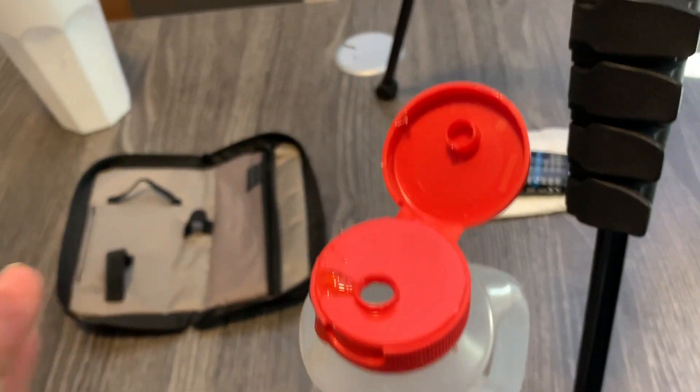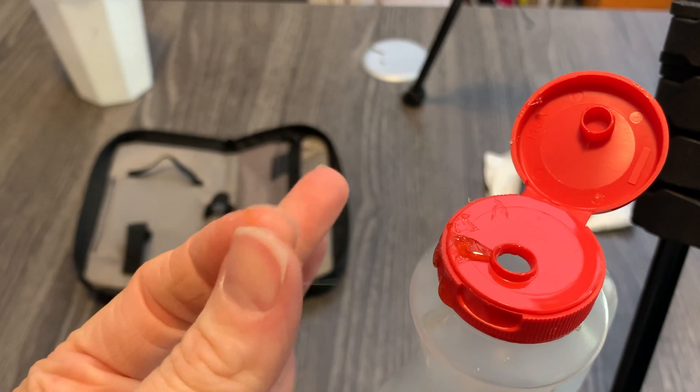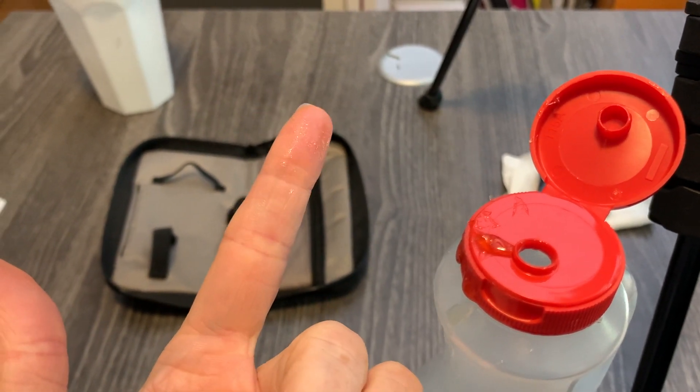I wanted to add on to this video with a little demonstration. Sometimes patients' hands are not really clean when we do a test, so I want to see if that actually impacts the reading. I have a little syrup here — I'm going to put it on my finger, let it dry, and come back and test it. Okay, there's just enough syrup on my finger now — it's all tacky. Let that dry and we'll come back in a minute.